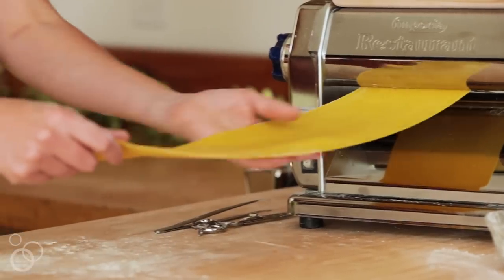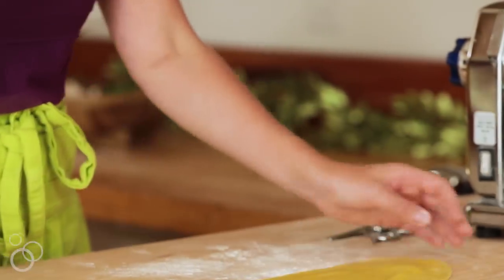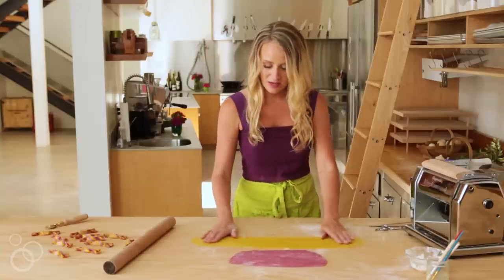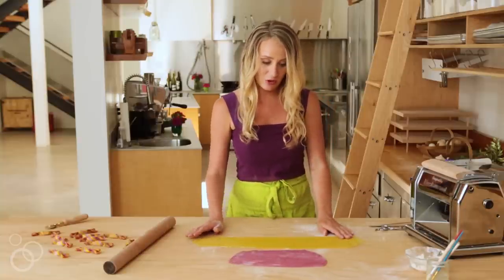So first we need to sheet it out and get it nice and thin. In front of me I have the two sheets of pasta that have been sheeted out to about the third thinnest setting.